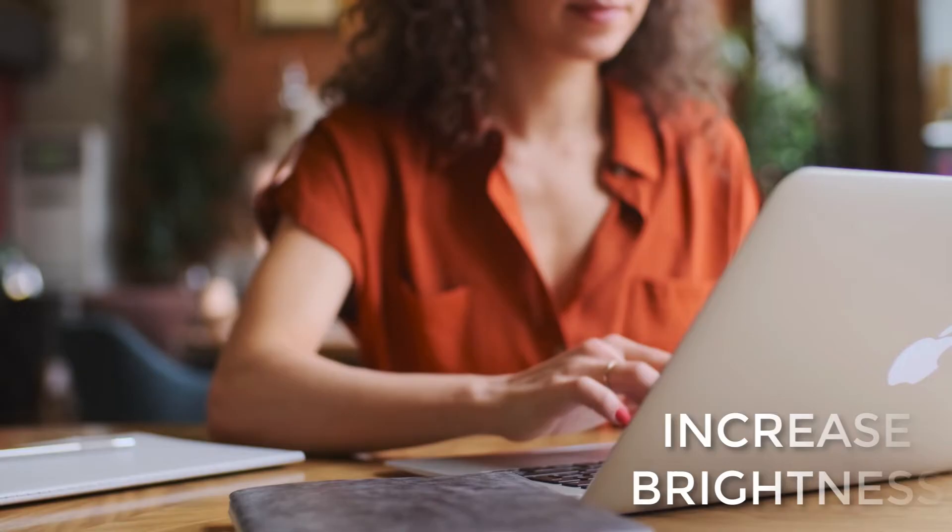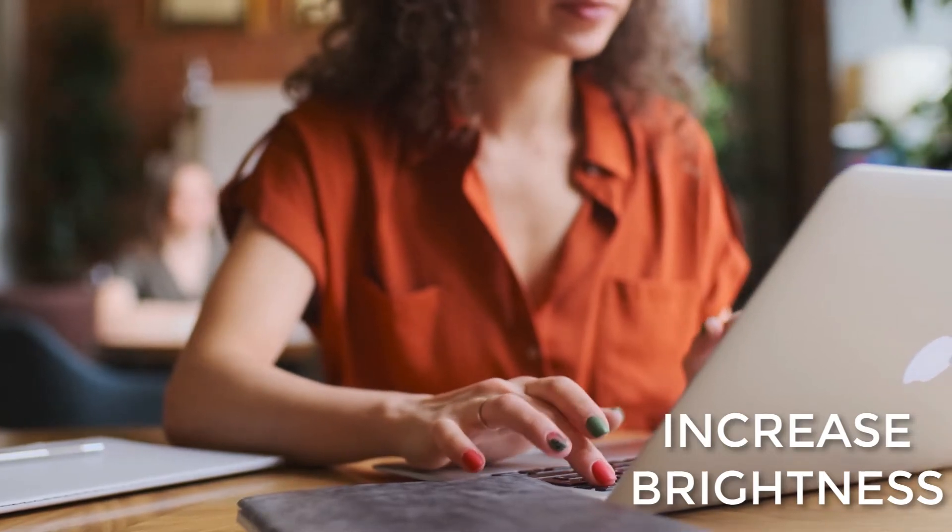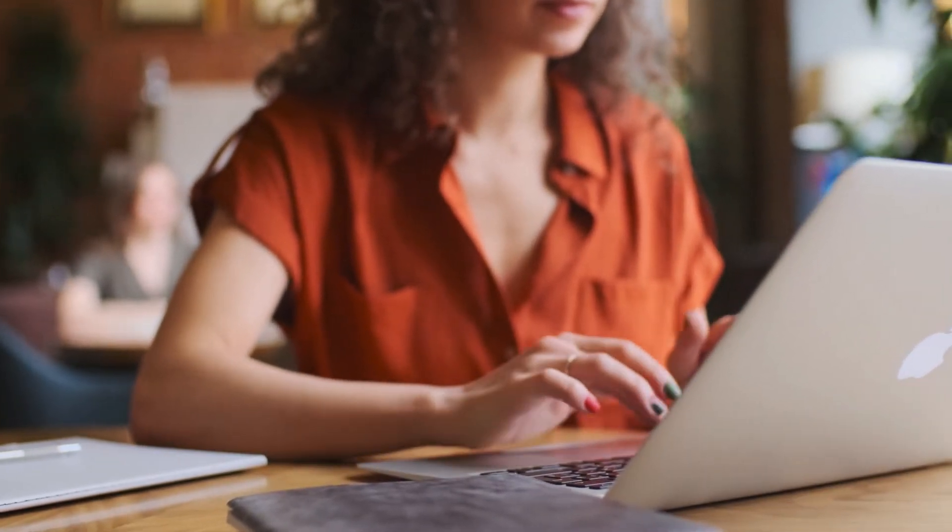Check the brightness on your MacBook. Sometimes the brightness can get turned completely down by accident. Increase the brightness on your MacBook and see if that helps.